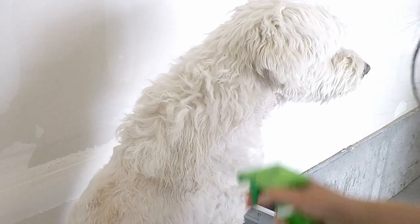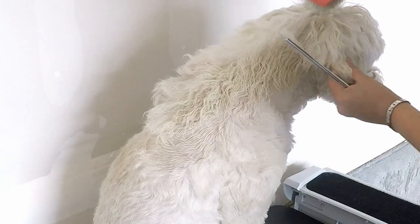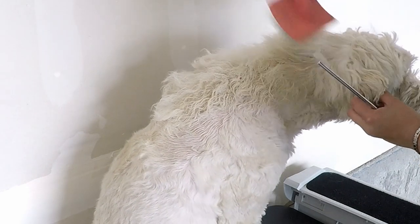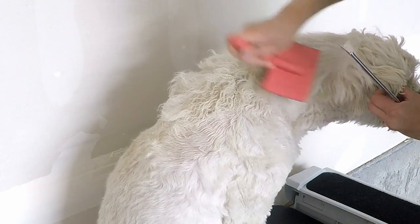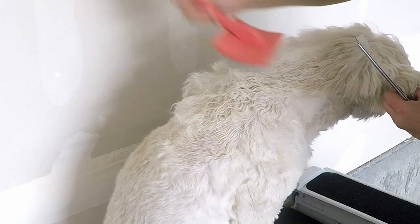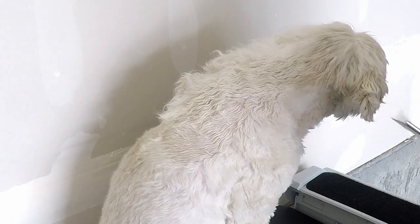The first thing I noticed was that the Tropic Clean spray nozzle put out a ton of product. In fact, it put out so much that Chloe's hair just became like this sopping wet mess. This made it extremely difficult to not only handle the hair but also to comb through it. This was not a great first impression.